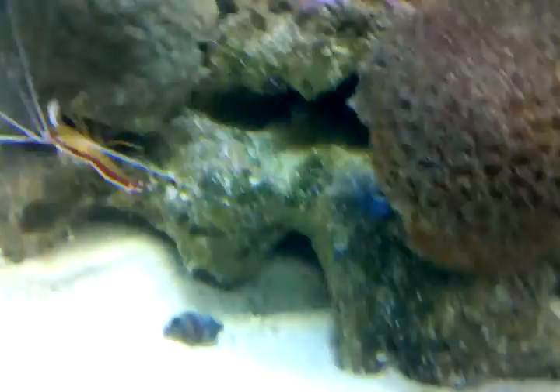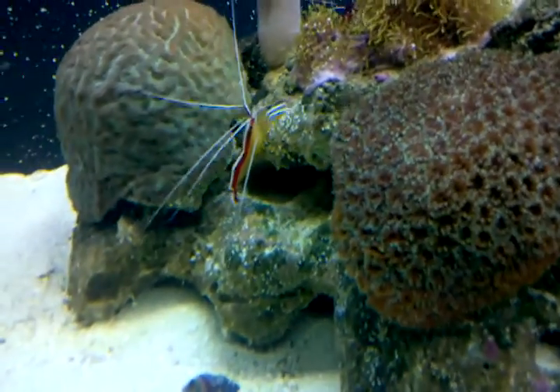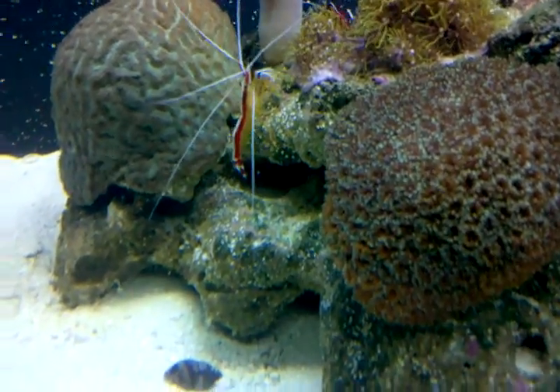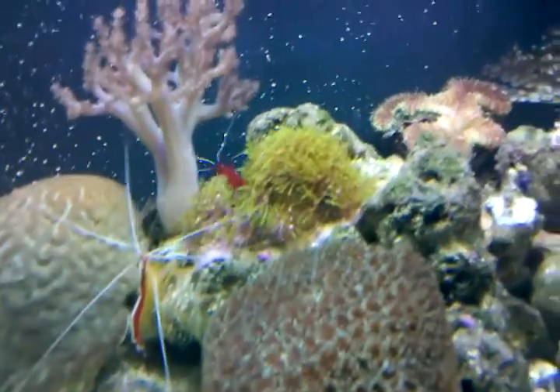My star polyps are out and they're spreading really well on that rock. My guess is in about a year it's going to just take over like that whole backside of the rock that you see right there.